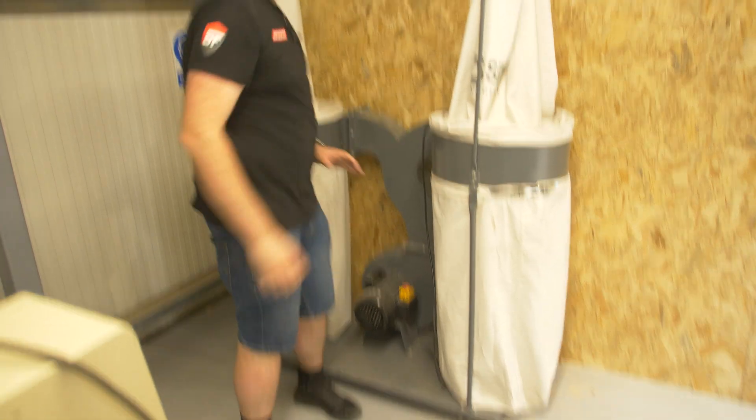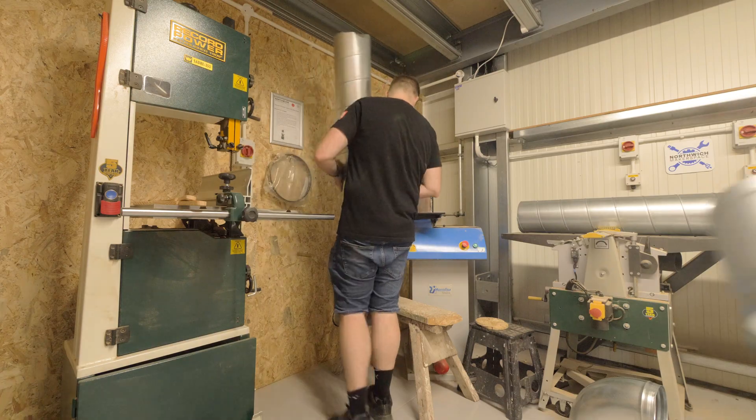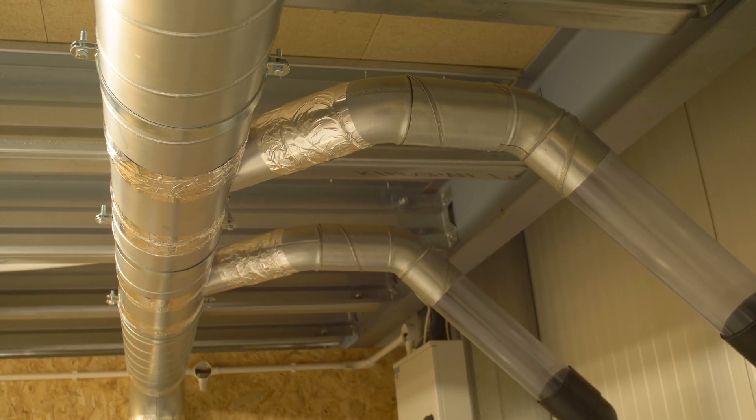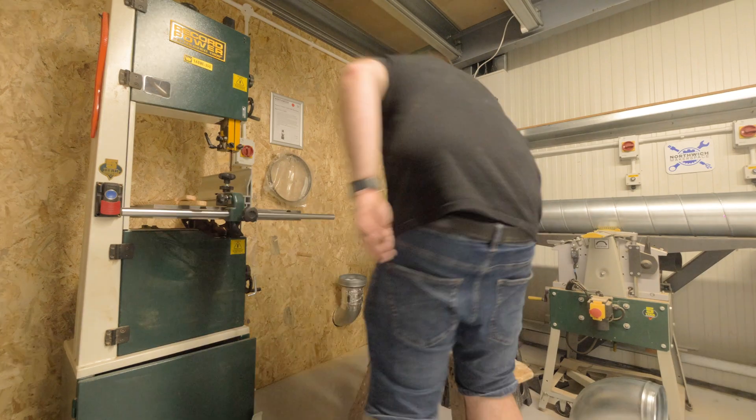Now we've got to get all of the ducting together in the wood shop. So essentially we're going to be going up the wall, across the ceiling, and then putting tees in to take off the extraction down to each machine. I'm going to do the first section so I understand it and then I'll cut back to you and let you know how we're getting on.